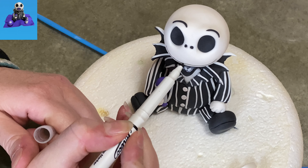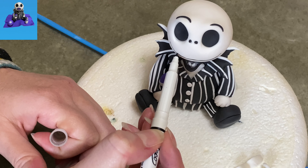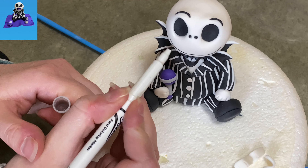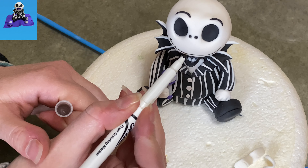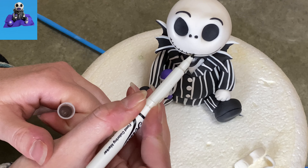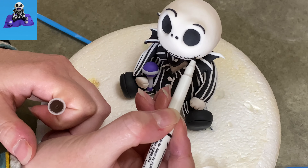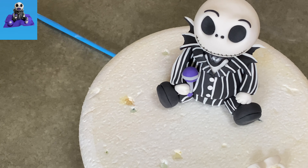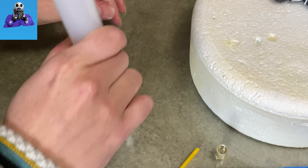I'm using my food coloring marker — a black one — to draw a face on him. I'm going very carefully and very slowly; this video is sped up but I was going real careful in real time. I had to trace it a couple times to get it dark enough. I made it nice and long so it goes out past each eye, and then little cross-hatches to make his stitches. And there you go.